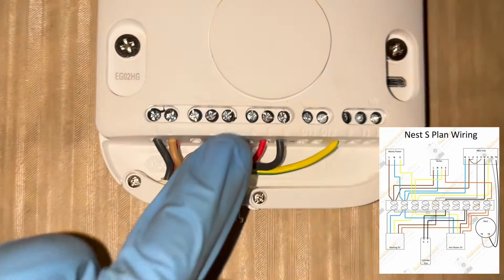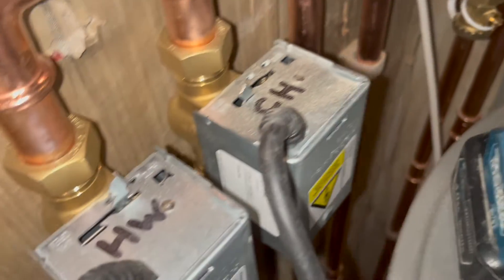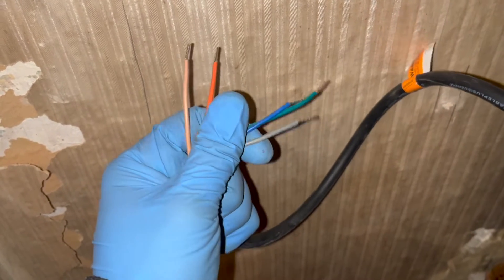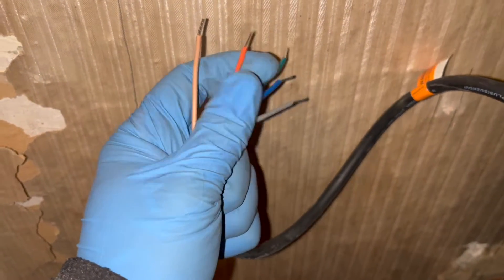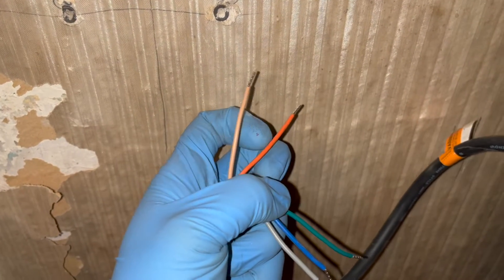That went to number 6 on the nest. The Nest is pretty much all done now. We can focus on doing the zone valves. We've started our central heating zone valve. In terms of how I look at zone valves - you've got your earth, which is the green cable, neutral, and this grey cable I like to look at as our live. So that is our live, neutral, earth, and then these two are going to be our switches.